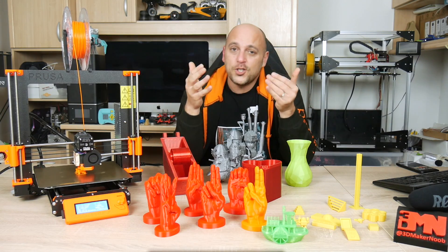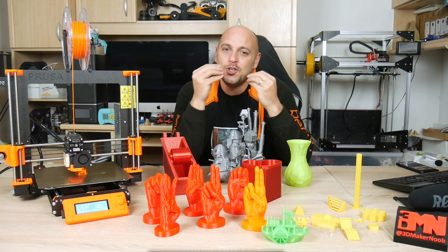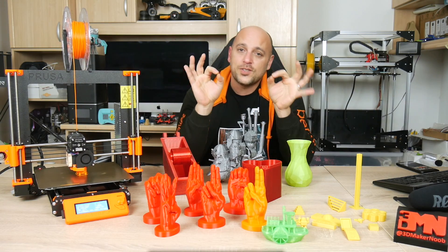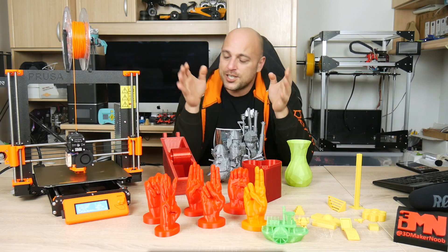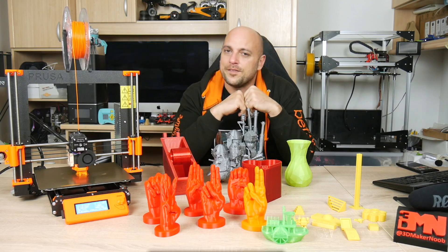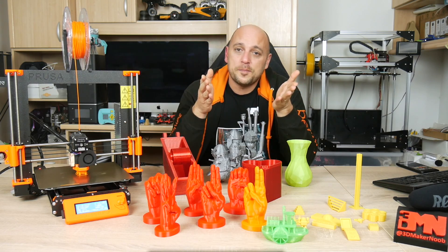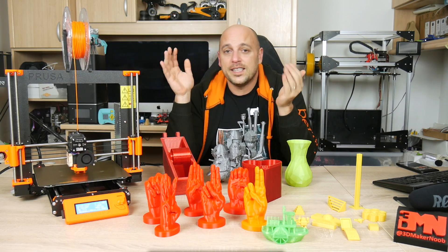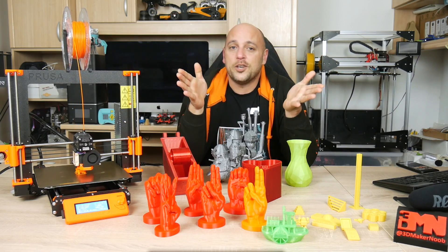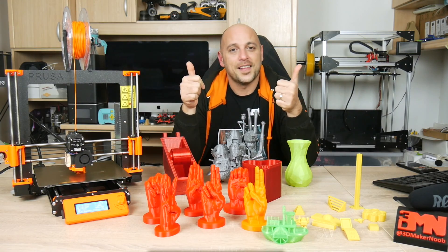That is it for me guys — sorry if this took a bit long but there is a lot to cover with this printer and there is no way to consolidate it further without leaving anything out. Disclaimer: this machine was sent to me by Prusa Research in exchange for 769 euros and an additional 70 euros in shipping fees. All thoughts expressed in this review are my own. If you want more information you can find affiliate links in the video description below, along with links to almost everything that I printed for this review. If you have any questions leave them in the comments below — make sure to like, share, subscribe, and as always, happy making guys.